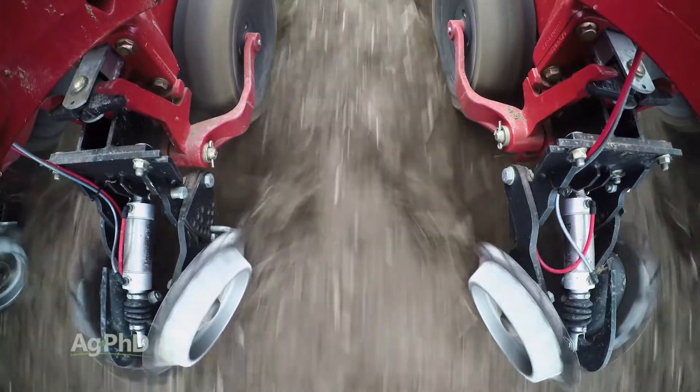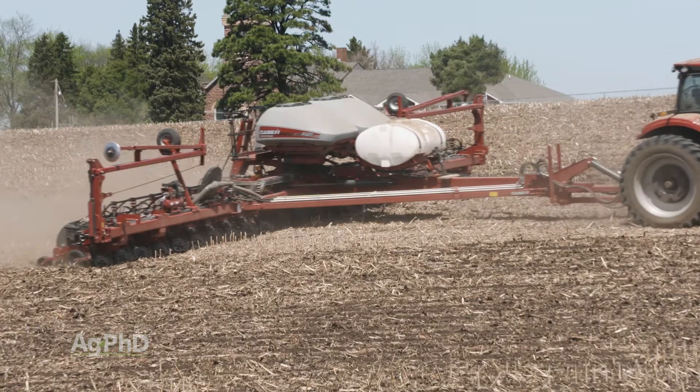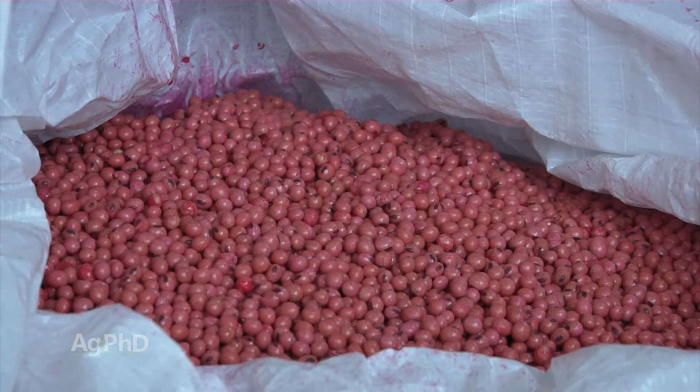With in-furrow liquid applications, you'll likely need five times as much product to equal the results of seed treatments. We've also seen much better results when applying inoculant within hours of planting. Planting seed days or weeks later after treating the seed results in bacterial mortality of up to 90 percent.